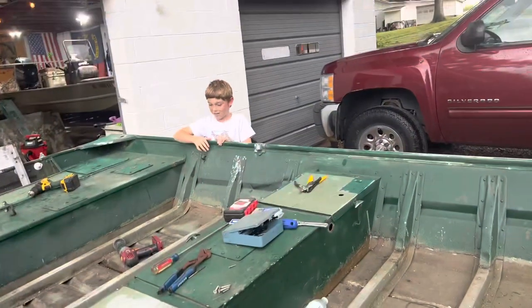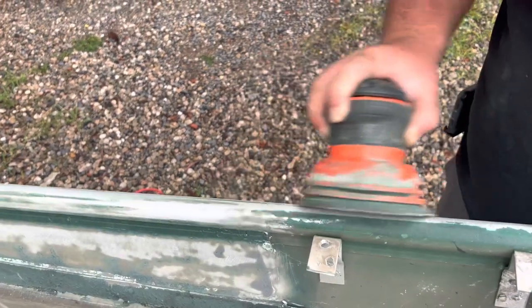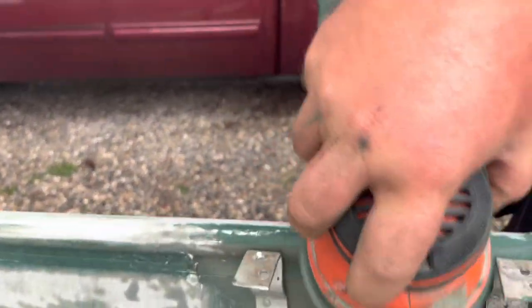So this is day two of the sanding. I got a little bit done that first day. I think on this episode I'm going to do the sanding and the painting all in the same episode, maybe with a little time lapse of the sanding. Burley just showed up - we're going to go ahead and get this boat nice and smooth, get it ready for paint, and then maybe a week or so we're going to try to get this thing painted up.